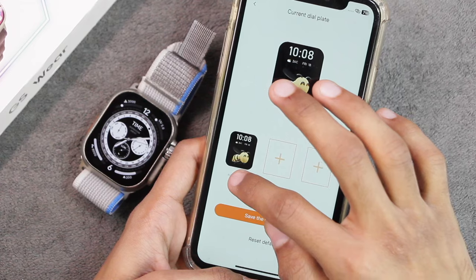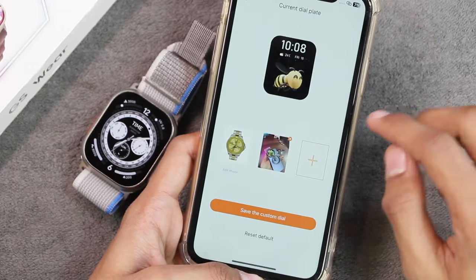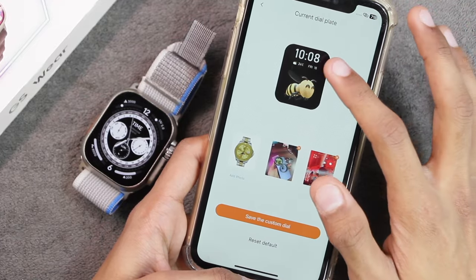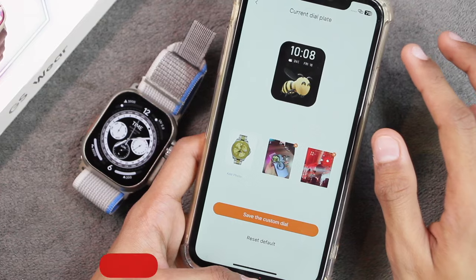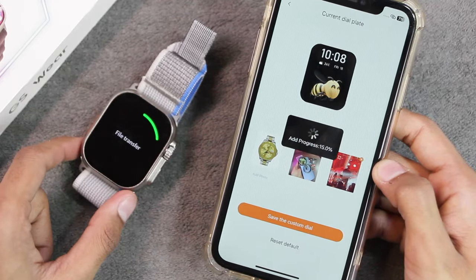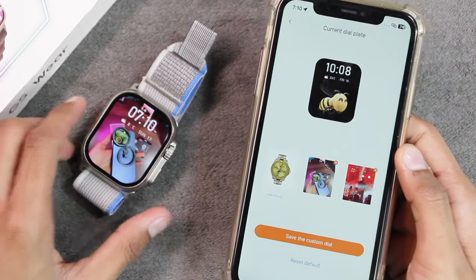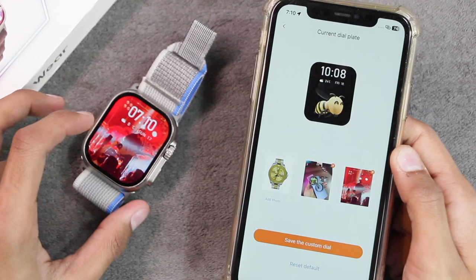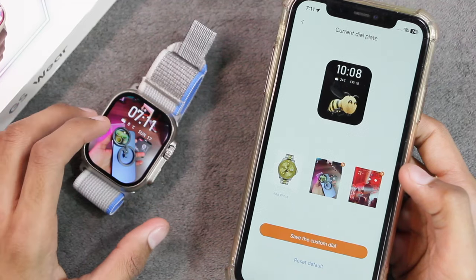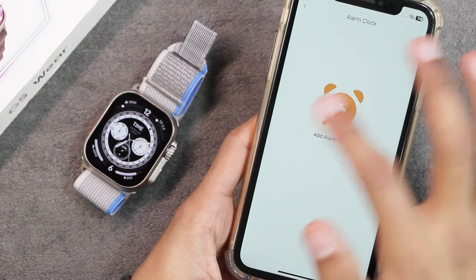There is no option to customize the custom watch face — you cannot move the clock, use a pointer dial, or change the font color. After saving, it replaces the gallery watch face with all three pictures. This watch face works like a themed watch face and you can tap it to change to the next picture. In my opinion there should have been an option to change the font color or change the position of the clock.